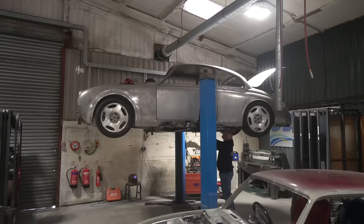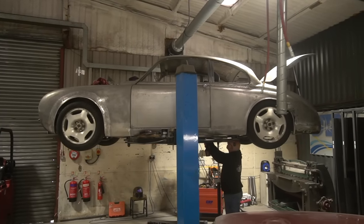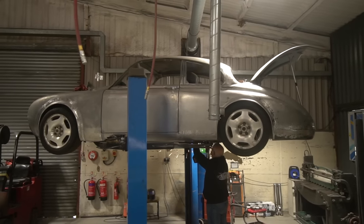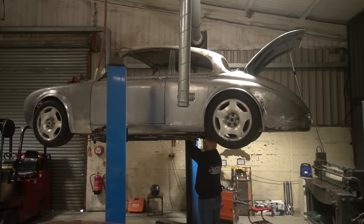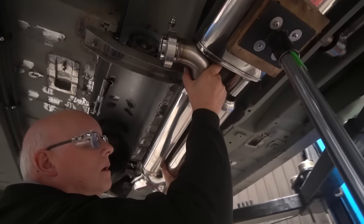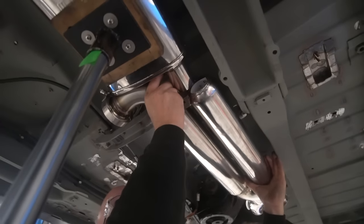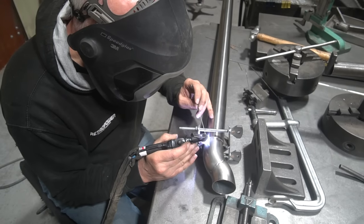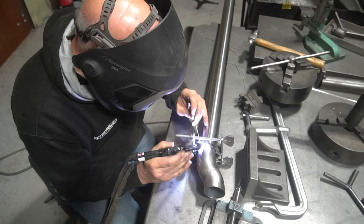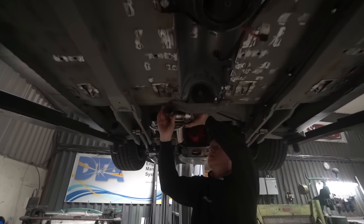Stu has also been working on the exhaust system. We were waiting on a couple of bends and some tube for that — two and a quarter inch tubing. We've got those now from Fabco, and he's getting those welded in to do the next steps on the exhaust, which are coming together. I don't think he's got too much left to do on that.